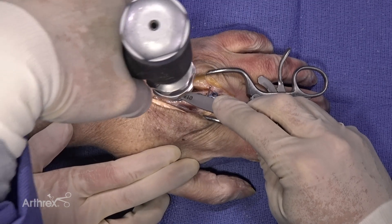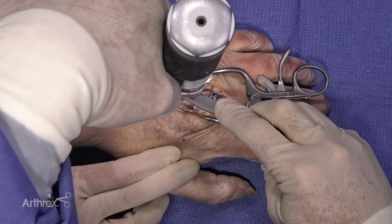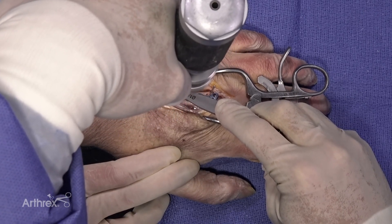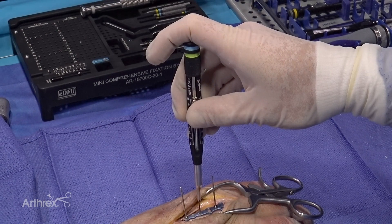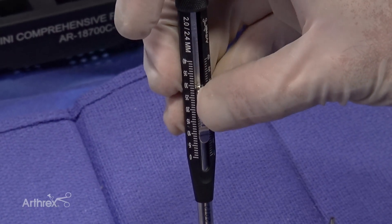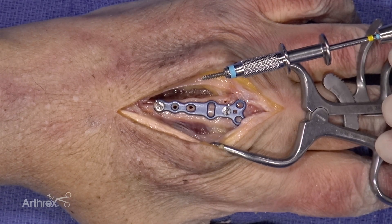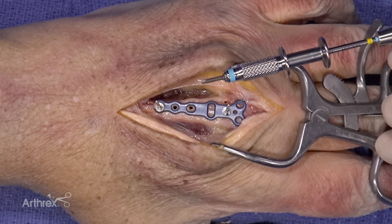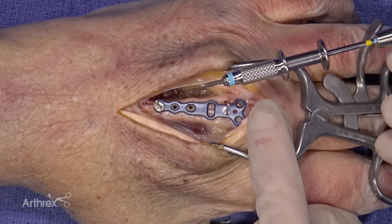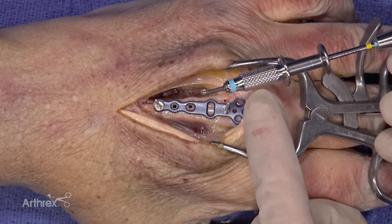Next, I will drill the three holes proximal to the oblong hole. Once the holes are drilled, the size-specific depth gauge is then used to measure the length of the screws. Once the appropriate length screw is measured, it is placed under the screwdriver. It is held securely to the screwdriver by this screw holding sleeve, which is one of the defining features of the set.